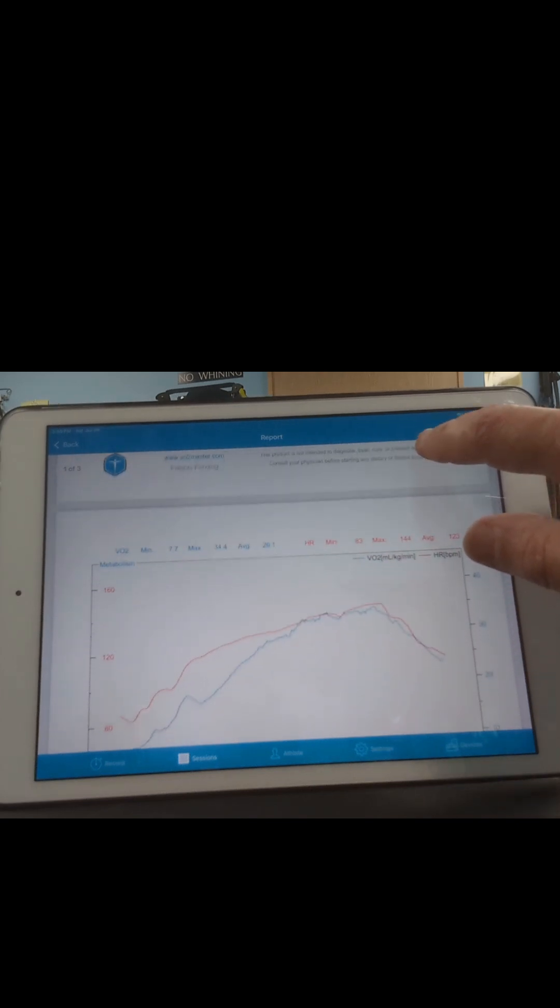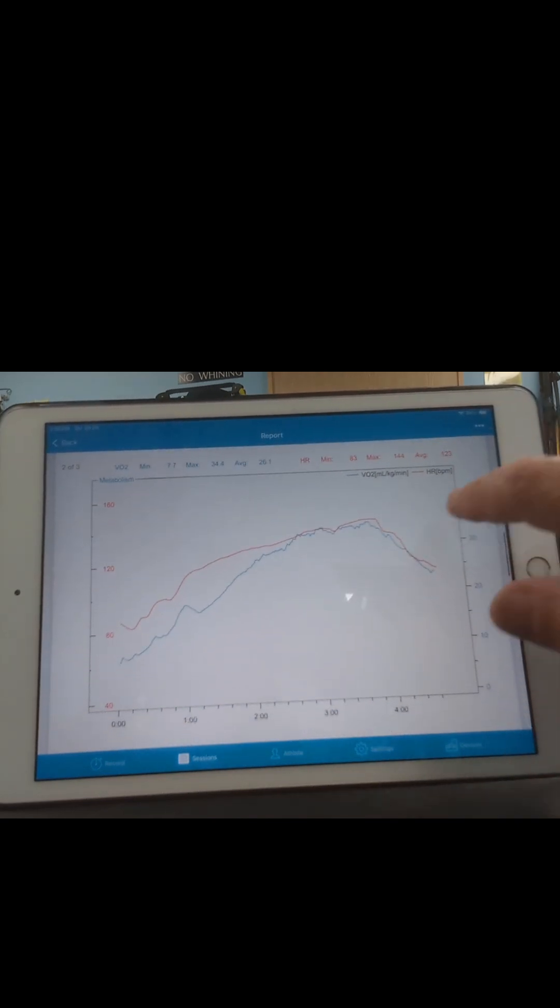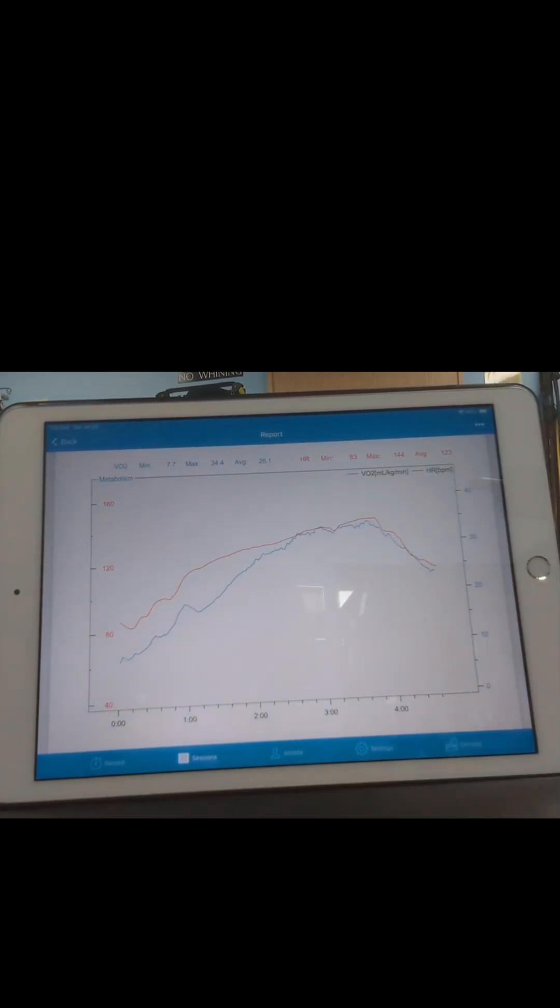I think 100 swings actually was harder on my leg muscles than on my cardiovascular system. I used a 24 kg kettlebell, which is 53 pounds. Perhaps if I use a lighter kettlebell and swing it faster, maybe I can get my heart rate and VR2 higher.